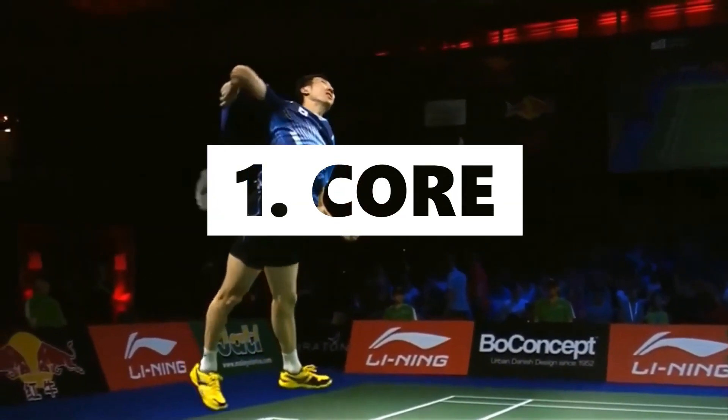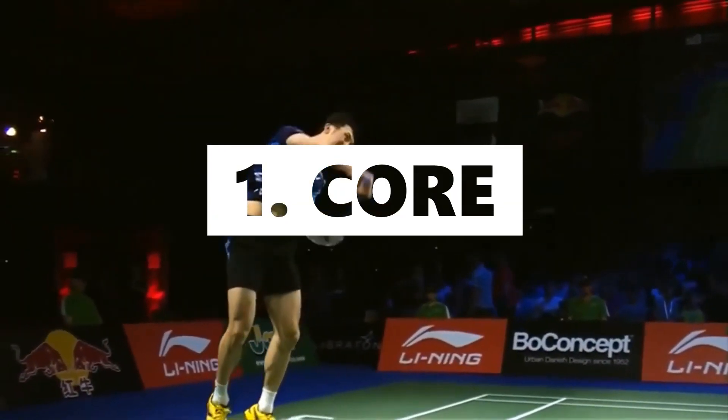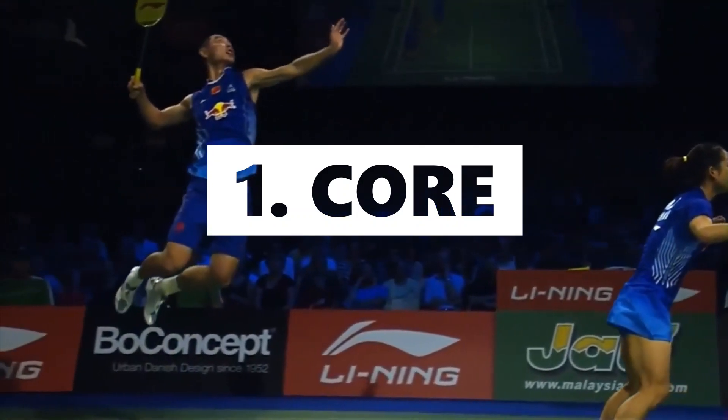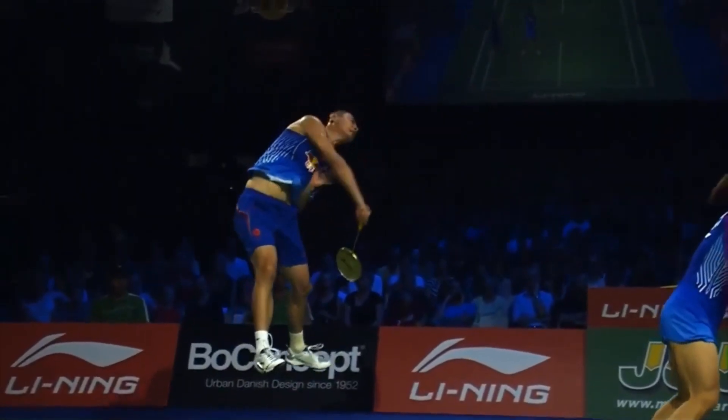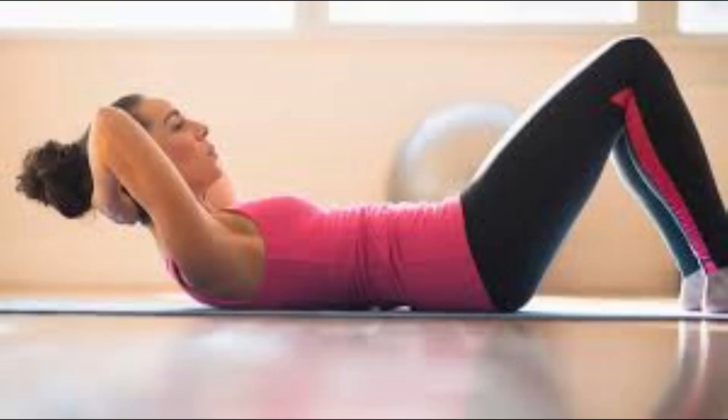Point number 1: Core. You need to strengthen your core to make a powerful smash. Some important strengthening exercises we would recommend are plank, crunches, and push-ups.